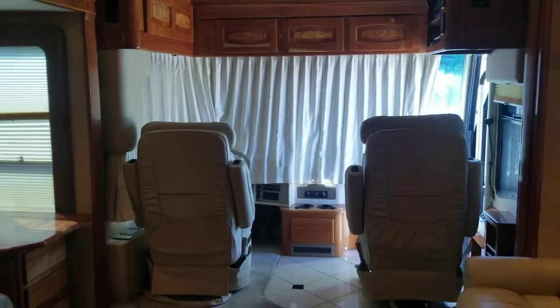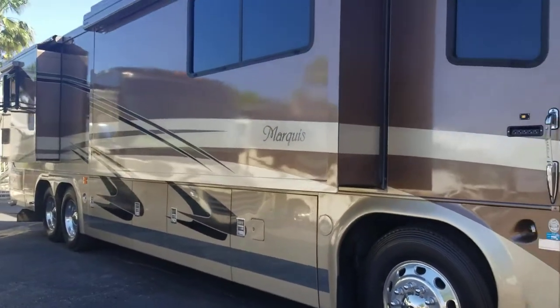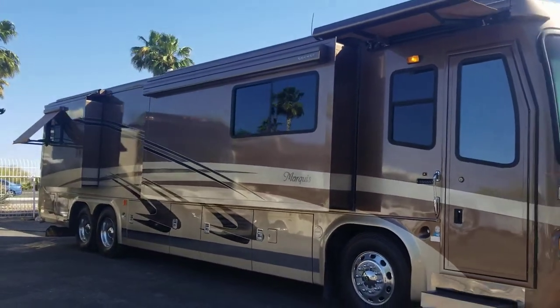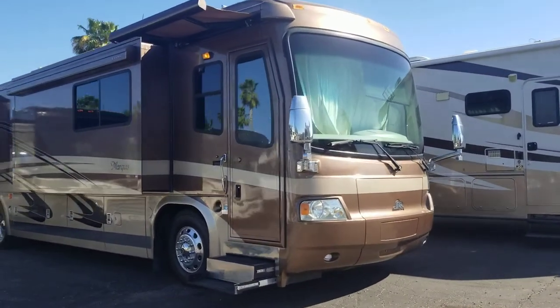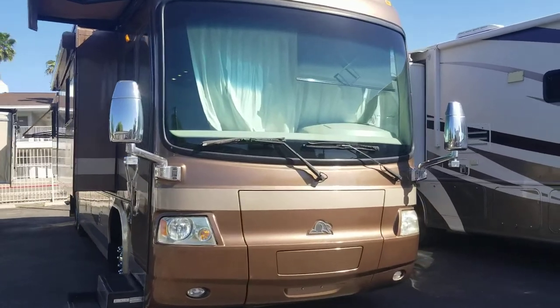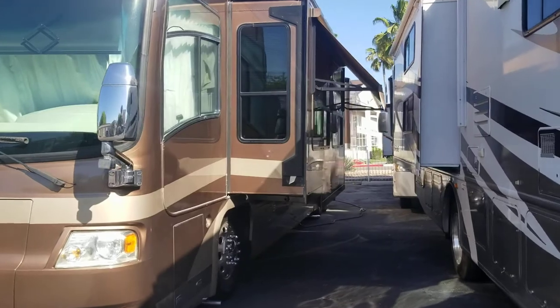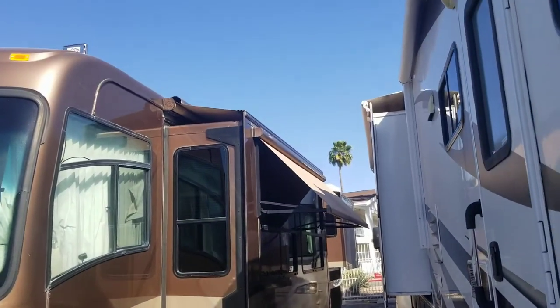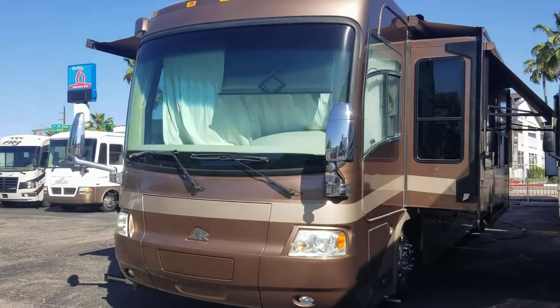It's not too often I get these things in here, so whenever I do I gotta shoot a video of them. Thank you so much for viewing — I'm gonna get one more look on the outside so you can get a good peek. 2006 Beaver Marquee Ruby 4, tag axle, quad slide, 525 horsepower motor, 1,860 foot-pounds of torque, Aqua-Hot, and literally electric everything. Alright guys, stay safe out there, wash your hands, have a great day.